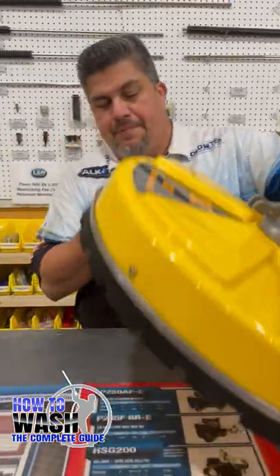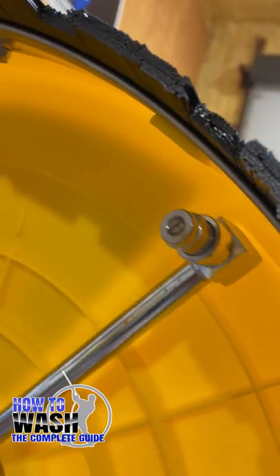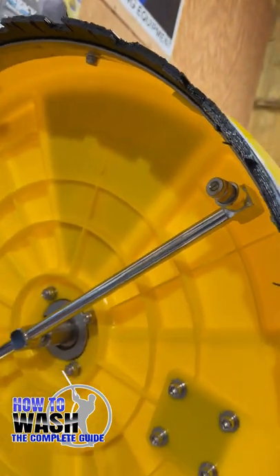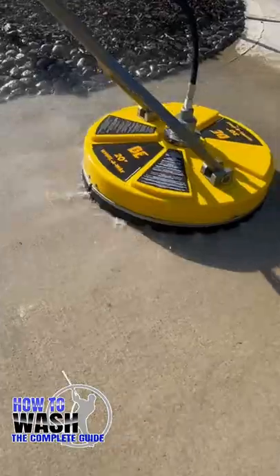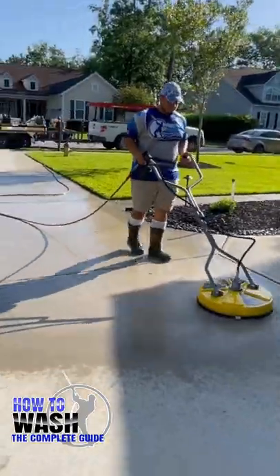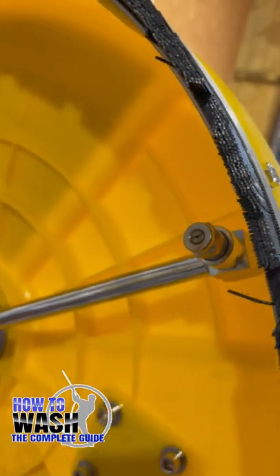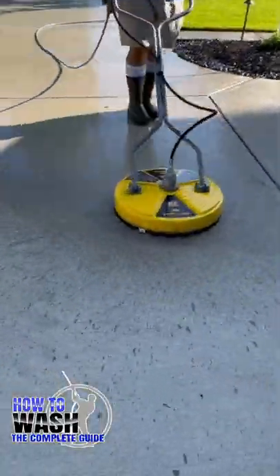Keep an eye on your tips. Your surface cleaner tips get clogged up, they get worn out, they get damaged, beat up. Make sure you keep some extra ones in your vehicle or your truck. They will go bad and get clogged up. And when you put them back on, make sure that the nozzle is parallel with the bar — otherwise it's going to fight each other and it's not going to work correctly.